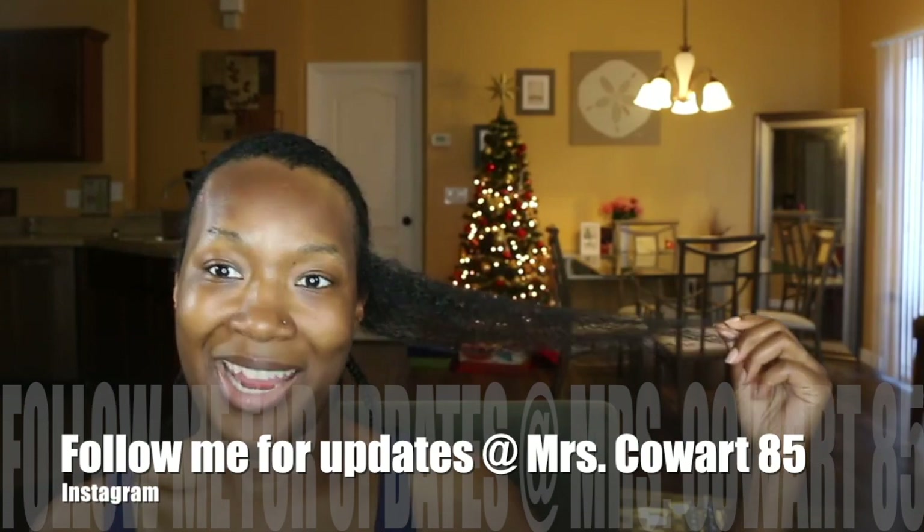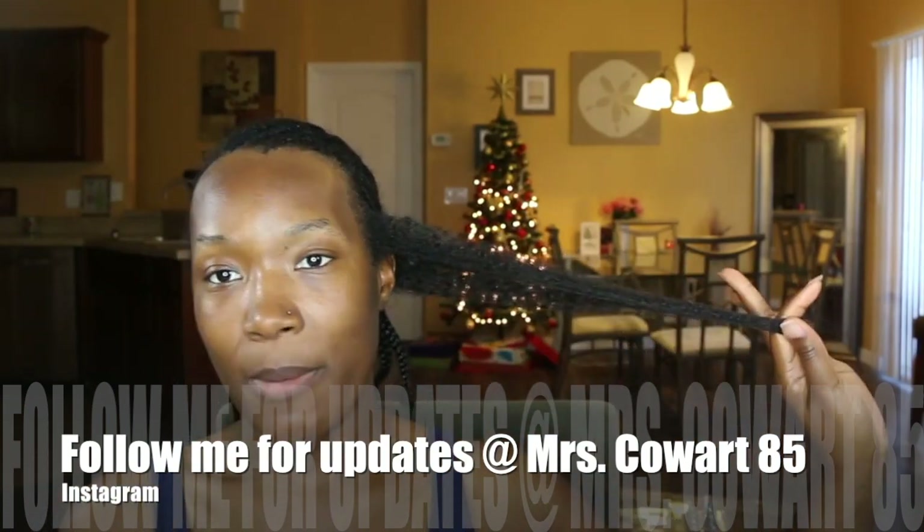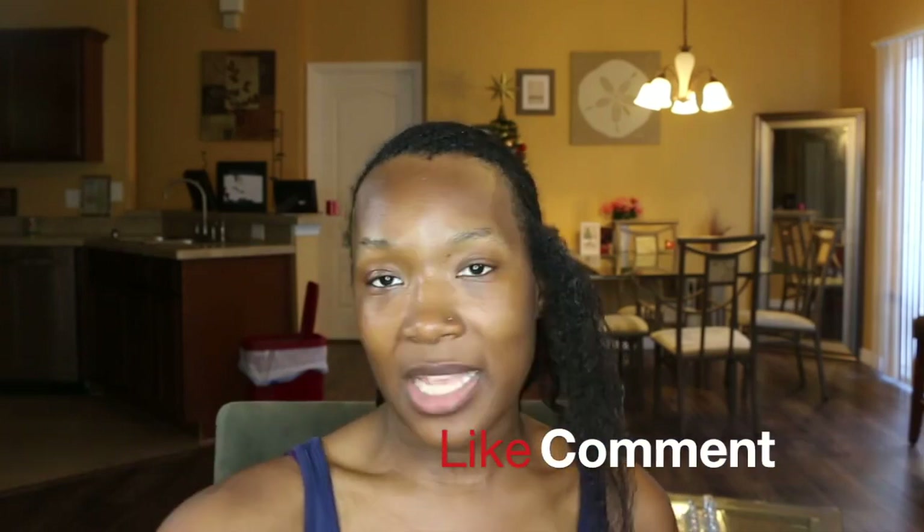I just wanted to show you guys the length of my hair. I am so happy with my progress. If you guys have any questions, make sure you leave them down below. Subscribe, like, and comment — all that good stuff — and I will see you guys in my next video. If you like the video, make sure you thumbs up, subscribe, and I will see you later. Bye!